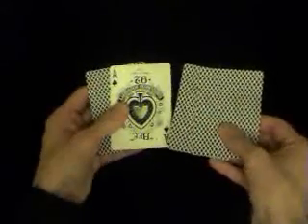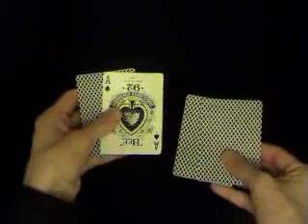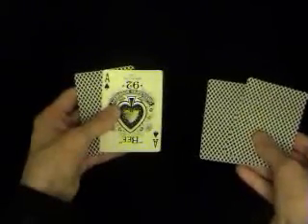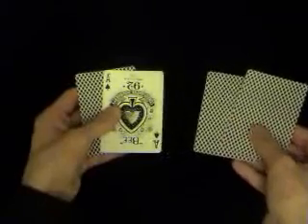I'm not too worried if you catch glimpses of the card during this demonstration — it's purely incidental. The Ace of Spades should be third from top, with two facedown cards on top of it and the other card underneath the Ace.